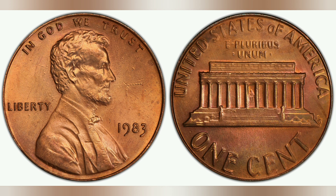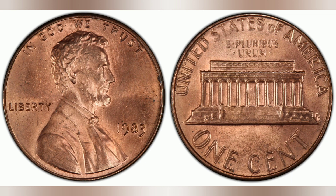Even if you don't have this particular 1983 penny, you may have one of several other pennies worth up to two hundred thousand dollars. Serious collectors want all of their coins to be authenticated and graded.